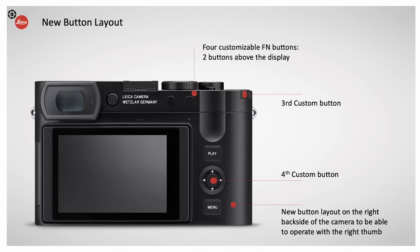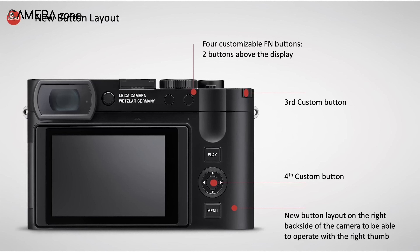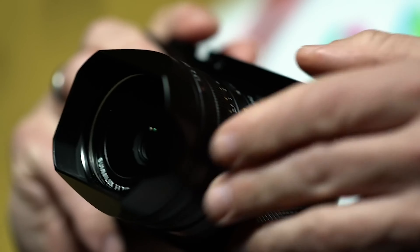A notable improvement in the Q3 is the upgraded rear design. It now incorporates three customizable function buttons, with the default settings including ISO control on the top dial and quick switching between photo and video modes, as well as adjusting the digital focal length of the camera.